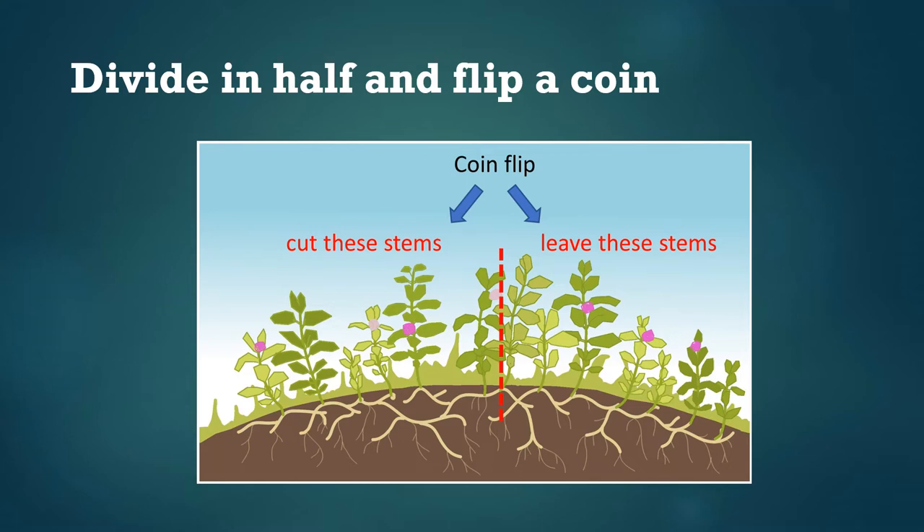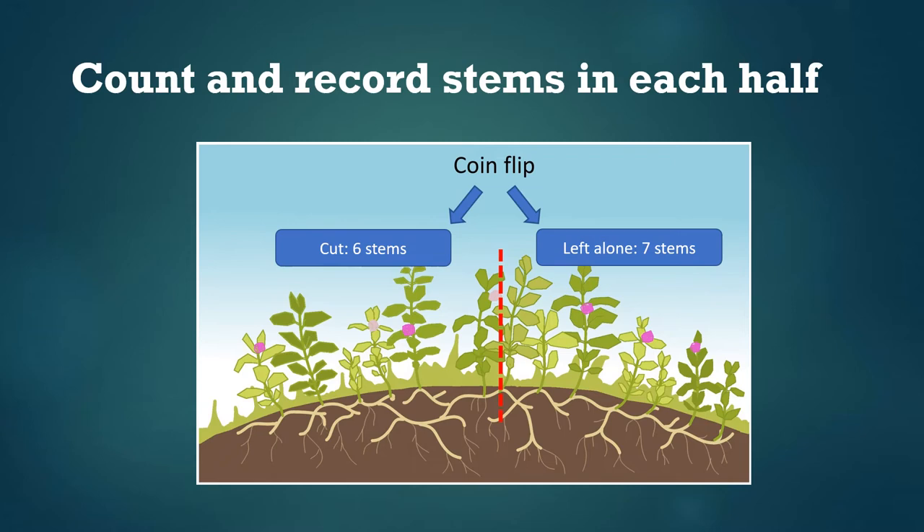Once you've found your milkweed patch and it's time to get started, the first thing to do is divide it in half so there are around the same number of stems on each side. In our research we've used flags or posts to mark the halfway point, but you can use whatever is available — it could be as simple as pushing a stick into the ground. Once you've got your two halves, flip a coin to select which side will be experimentally cut back and which side will be left alone as a control.